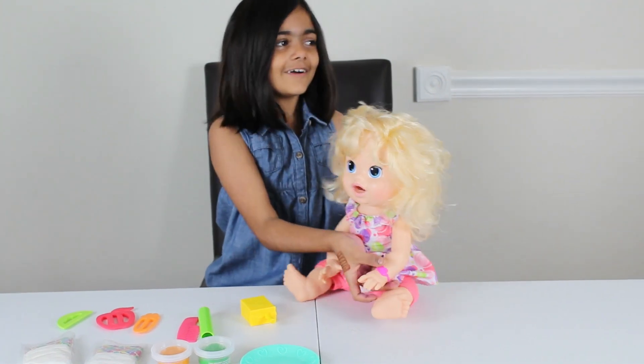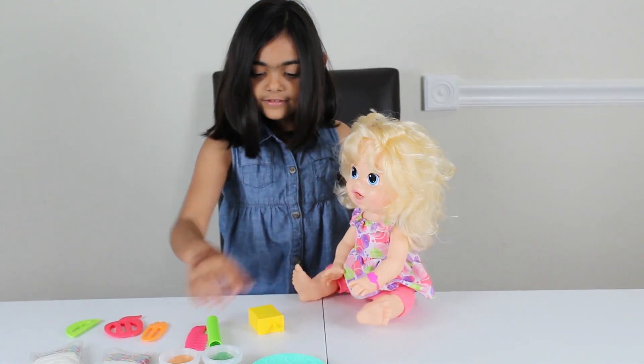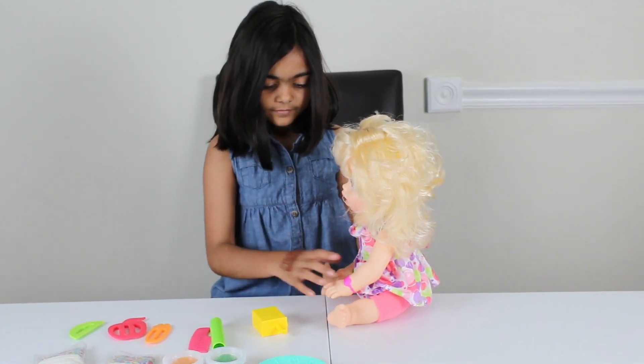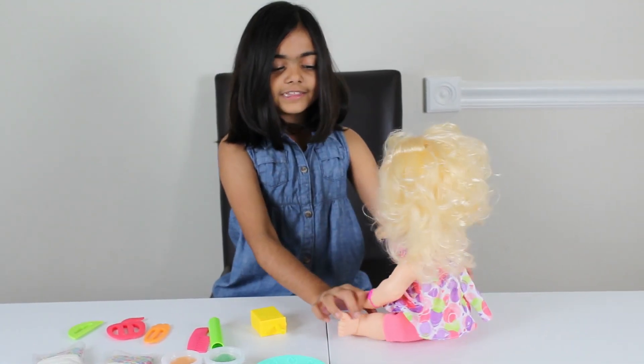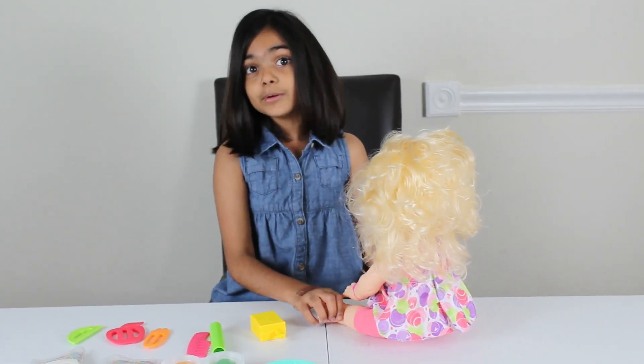Isn't she so cool? Mommy! Is it snack time? Snack please! Okay, let's give her a snack now. But we have to put her diaper on because she's going to poop!